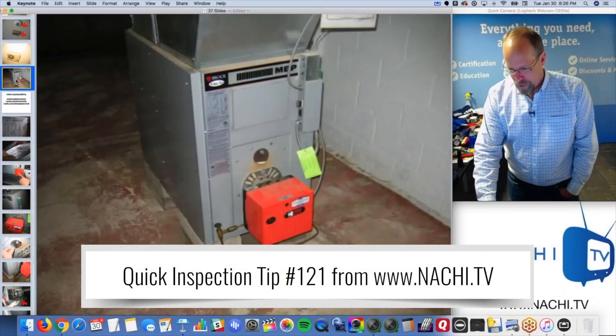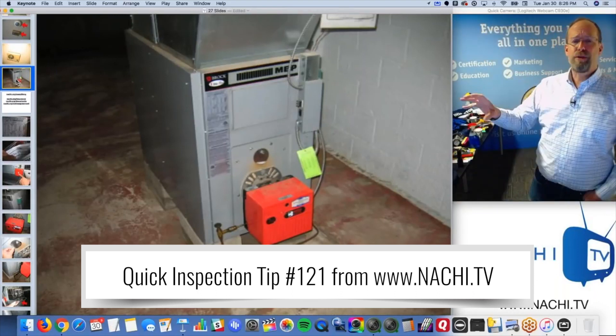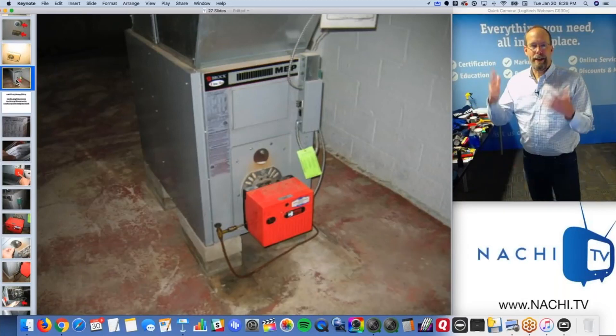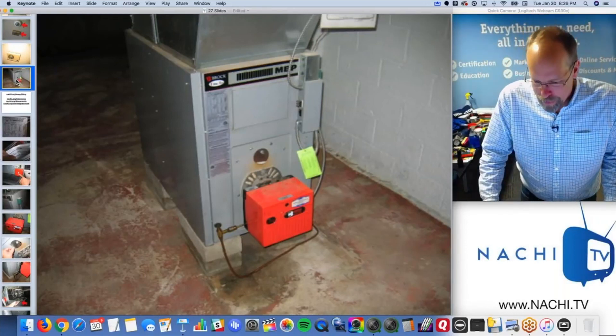So this is an oil-fired furnace. That red box turns the oil into a mist, ignites it, and flames shoot inside a barrel - like a refractory box. It gets really hot, and air passes through it. That's essentially the heat exchanger. Air passes around it and heats up the house - hot air is blown around the house in the wintertime.